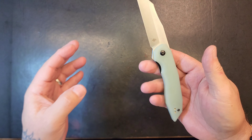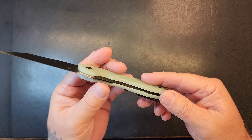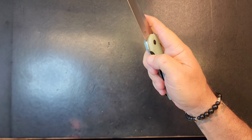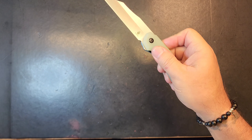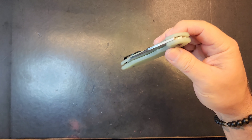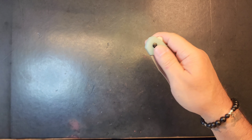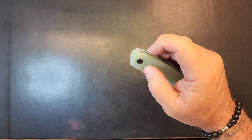It's got a really sharp point on it. I believe it's only got a liner on one side, but wow is that action something. It's got jimping that comes all the way up and around.